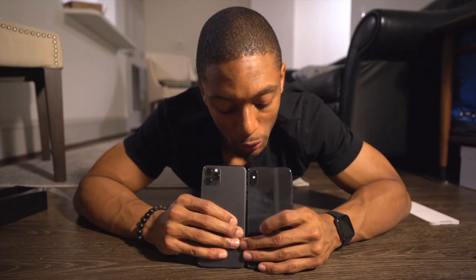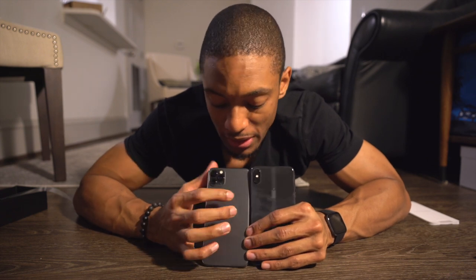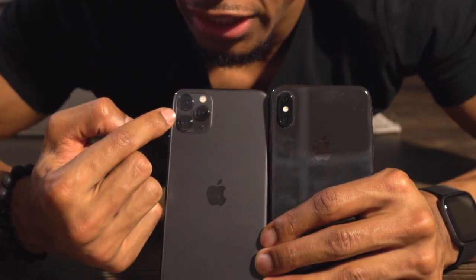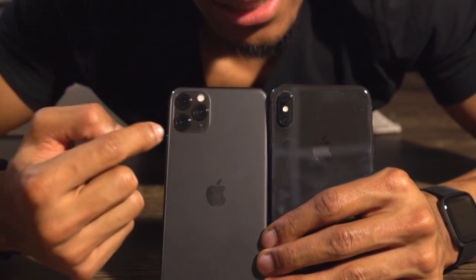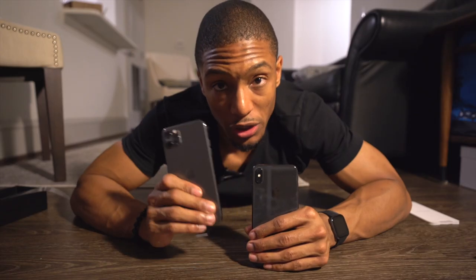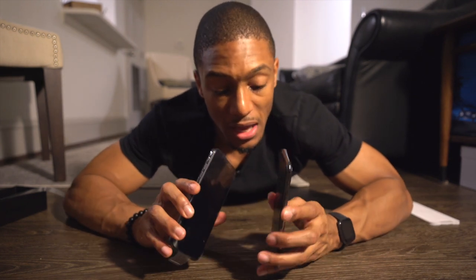The older version, the XS Max, had kind of one or two lenses. But now we have three lenses — the wide, the super wide, and the telephoto. So that's actually really cool, you get three new types of lenses. Other than that, I think the other differences are a larger battery life as well as a better screen.